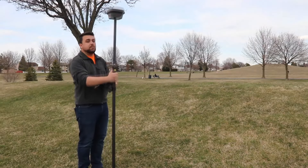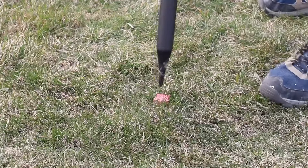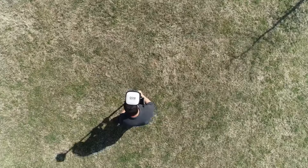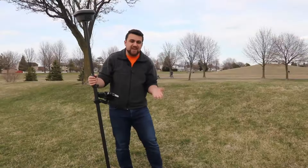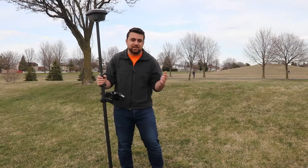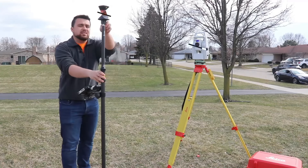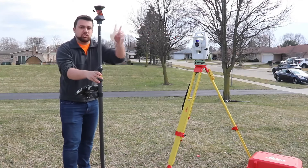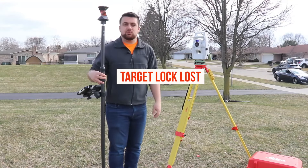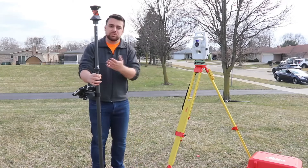The nice thing is now I can just pick up this GNSS receiver, go to any point that I want to observe, set my pole on that point, and easily take an observation because the entire machine is in this little receiver. I don't have to depend on any line of sight problems — I can just freely move around and collect data. Now, the main disadvantage of total stations is if you were to obstruct the line of sight between the total station and the prism, you've now lost your connection and tracking capabilities between the total station and the prism.